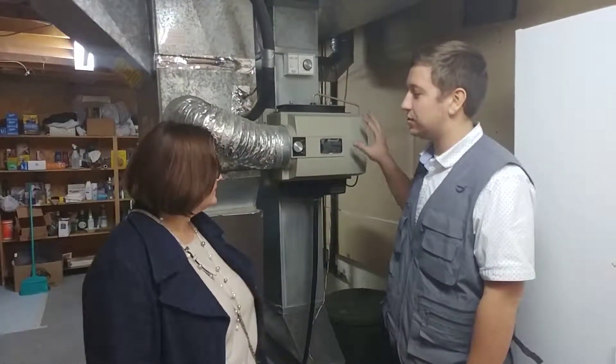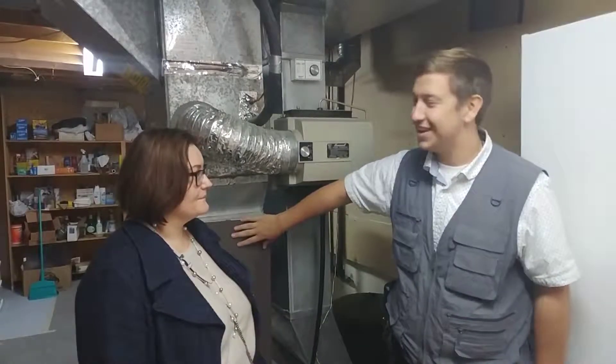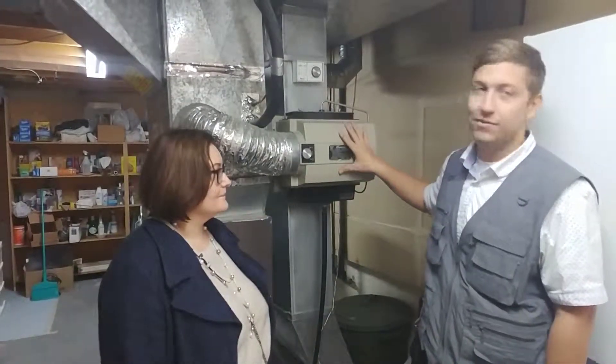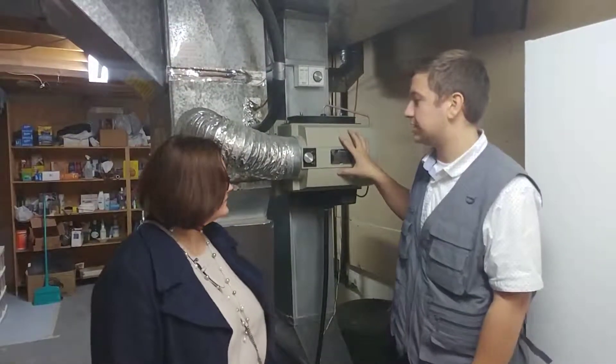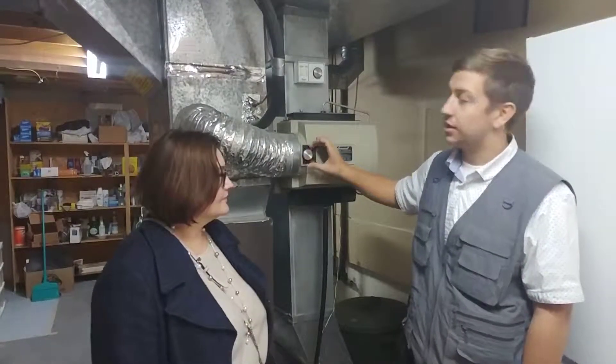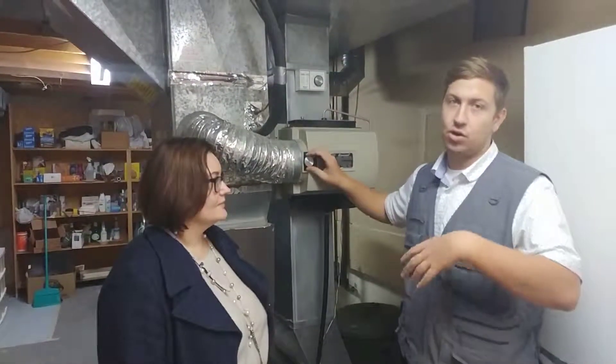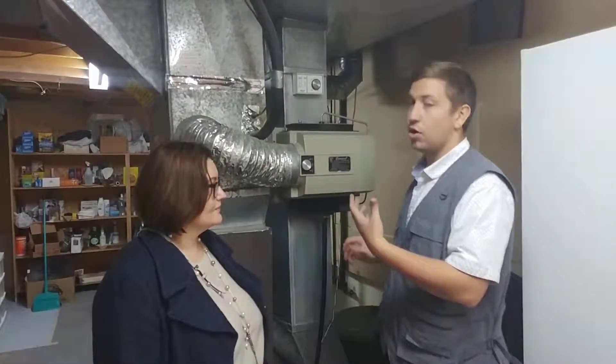So if you go down to your basement and you see your furnace here — obviously the furnace is on the other side — but you have a humidifier, or a unit that kind of looks like this. You're going to have one dial here that's either going to say high, medium, or low, or it could say open or closed. You're going to have open for winter, closed for summer.